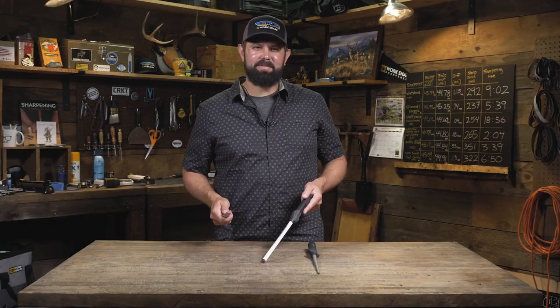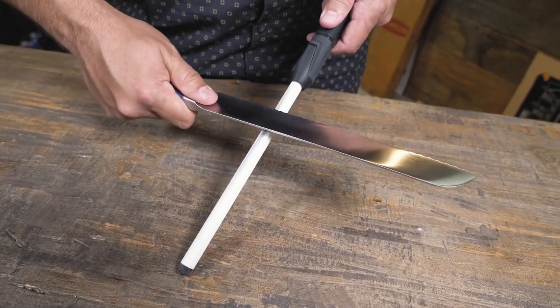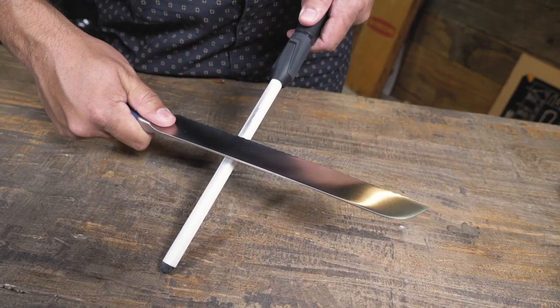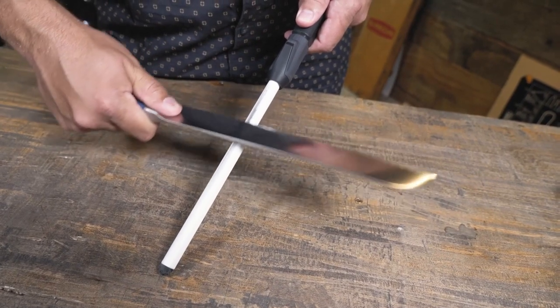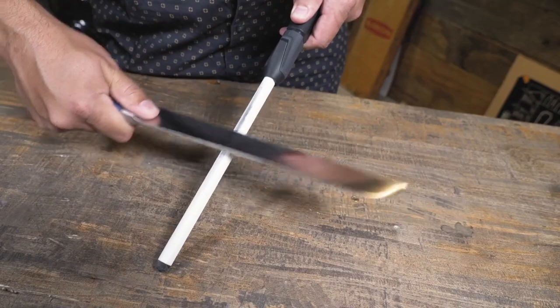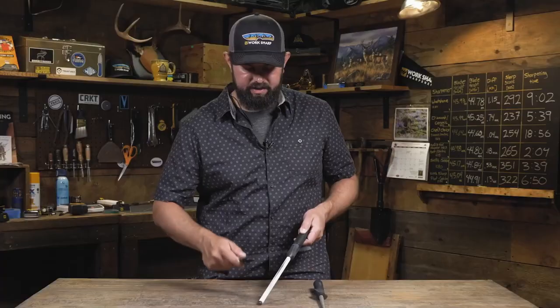Lay the knife on the ceramic between the serrated teeth, then move the knife up and down like so. What you're doing is raising those teeth back into place. You'll need to do this all the way down the knife, so take your time, and once that's done, you'll have raised a burr.